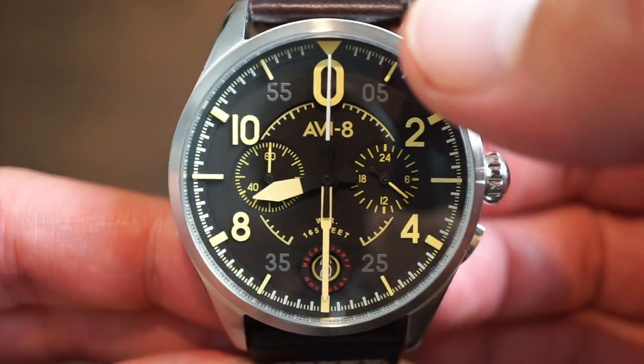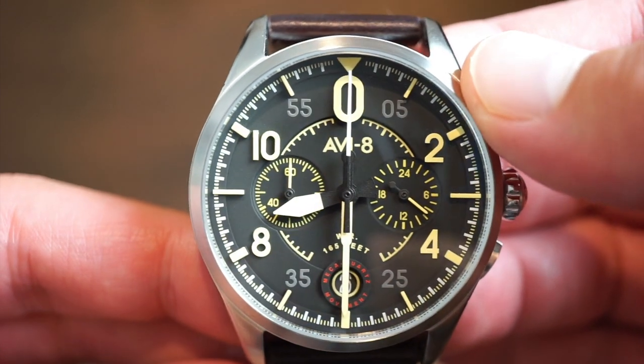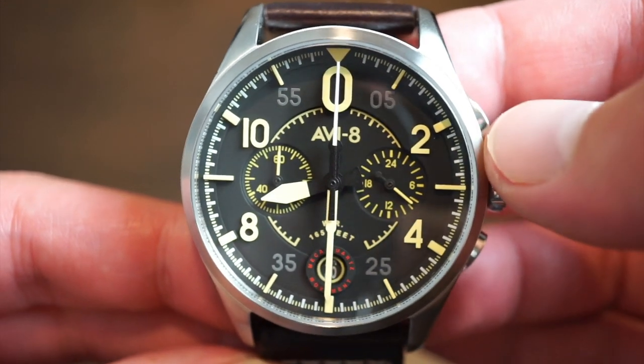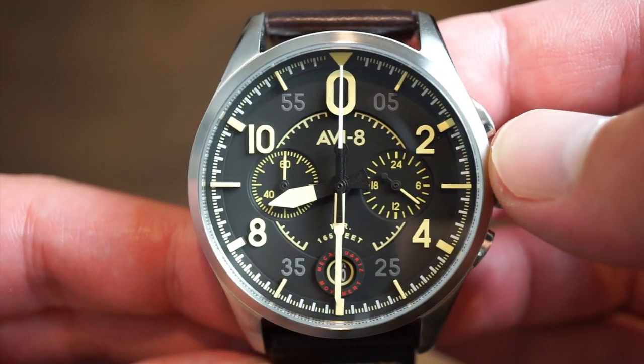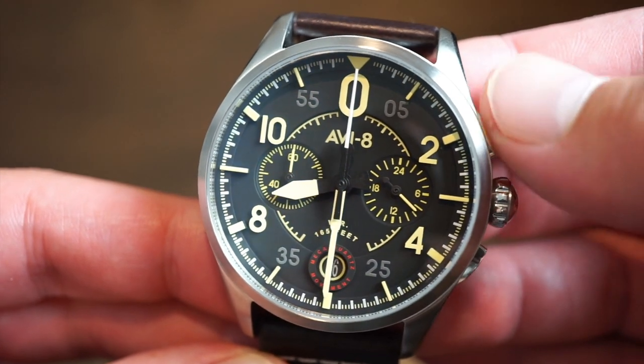The subdial shows 5, 25, 35, and 55 in a kind of smoky gray color, which looks pretty cool with that old vintage faux yellowish tone used on the dial to mimic an older watch. There's also an interesting crown design and nice small pushers on the side.